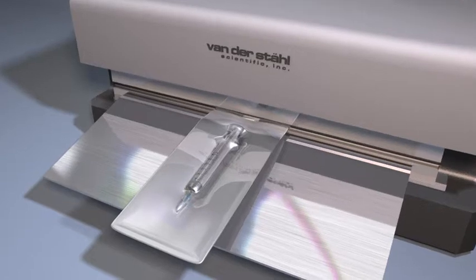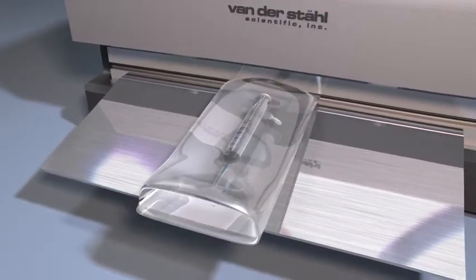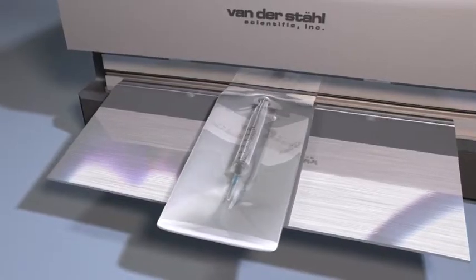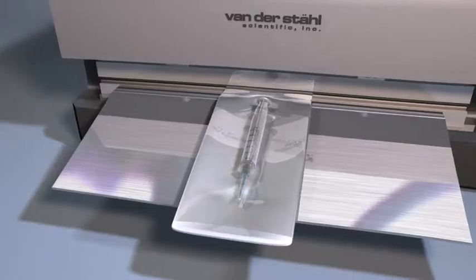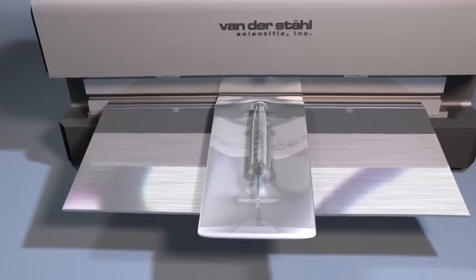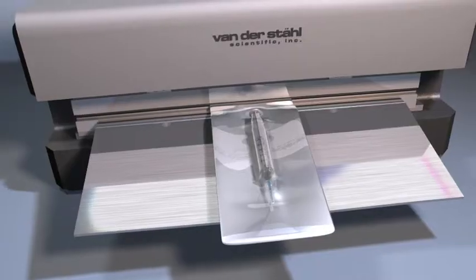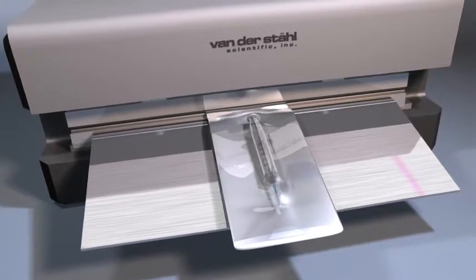But there's one more trick up this sealer's sleeve — it can also be converted into a burst tester with just the push of a button. Medical device packaging engineers can now perform an ASTM 1140 burst test, which is designed to understand seal and material strength of an unrestrained pouch by inflating the pouch to the point of failure.